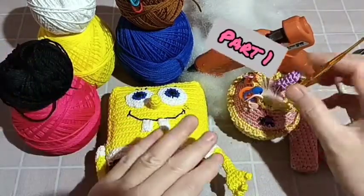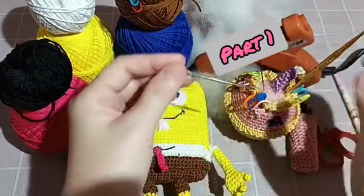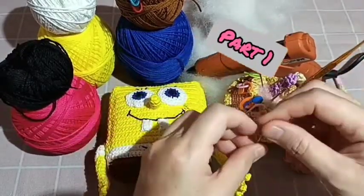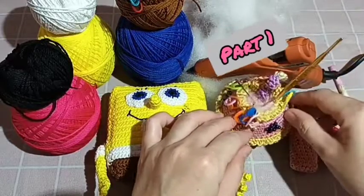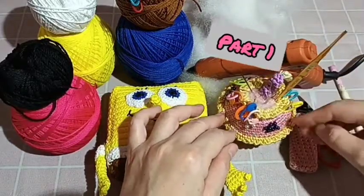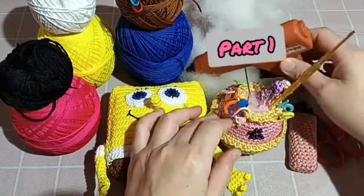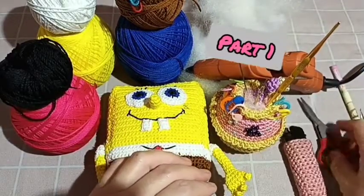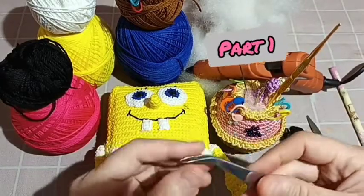We need: the yarn, the needle — we can use an acrylic needle or just a regular needle, small piece. We also need the marker, the gugang, polyfill, lighter, scissors, and a pencil.